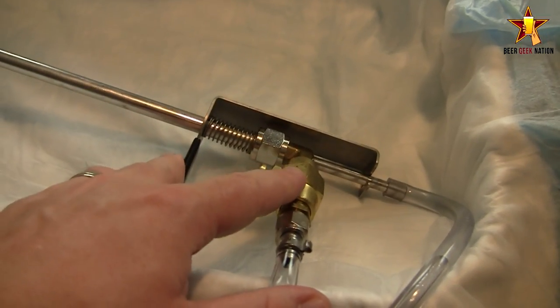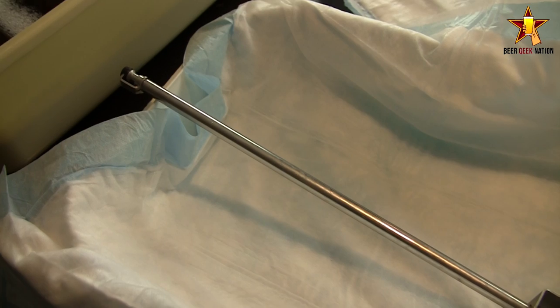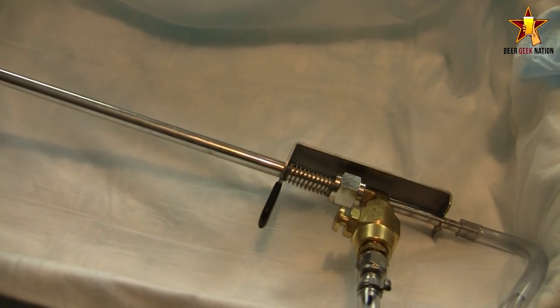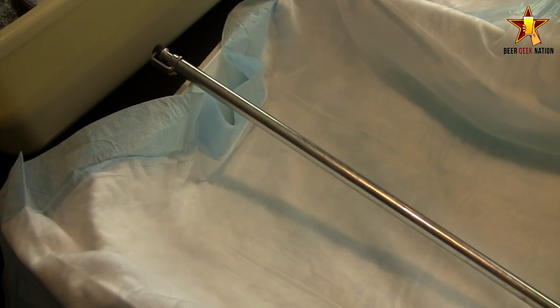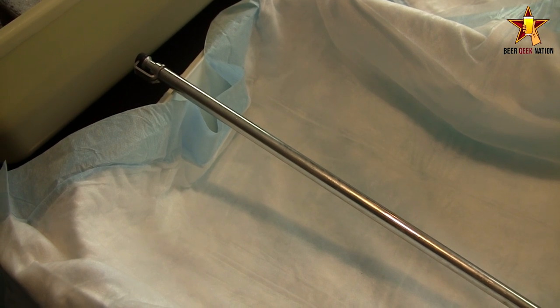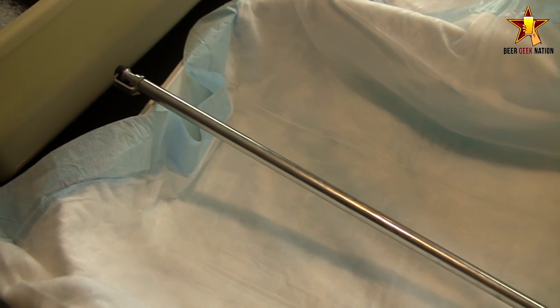Then you pull the trigger like that. The CO2 button is right there. And what you do — I'll show you guys the process here — but basically you're going to take a bottle, purge it with CO2 for three to four seconds, fill it with the beer. And then at the top of the bottle, you're going to put a CO2 blanket on top of it, or force any oxygen out of it. So you're going to have an oxygen-free beer.